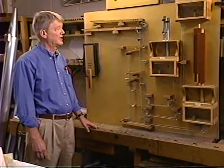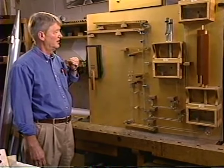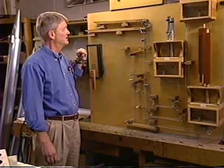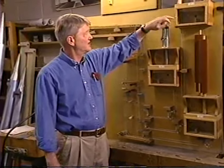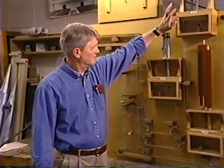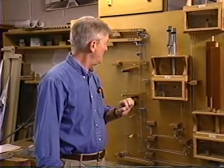In order to show you the mechanical action, we have this mock-up, which we made for several student demonstrations here in the shop. These are the keys. These represent the chests here — the great organ, the swell organ, the pedal organ — and each one has its own pipes.